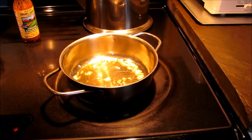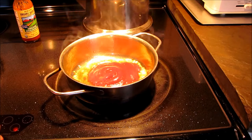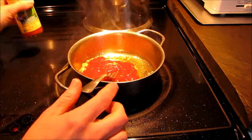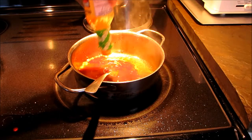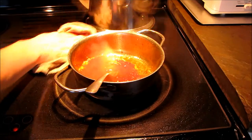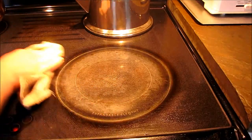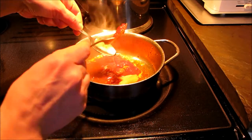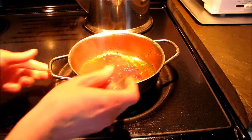Turn the heat down and add in about three tablespoons of ketchup — it will splatter so stand back. Then add a good hot sauce, and this is completely to your taste. I'm going to use what's left in the bottle here, which is about a tablespoon. And about a teaspoon of honey. So this is a honey garlic sweet and spicy delicious dipping sauce.